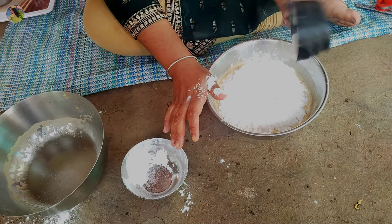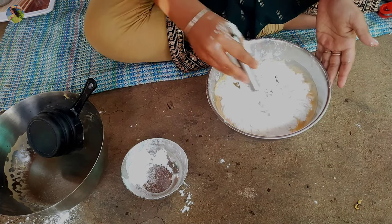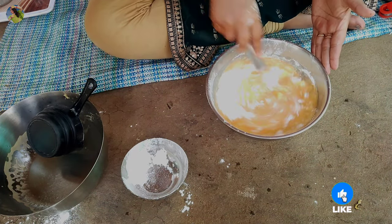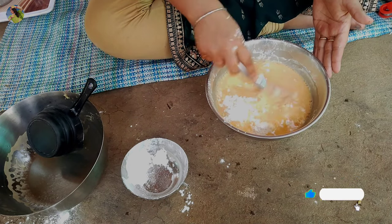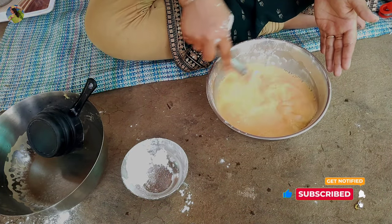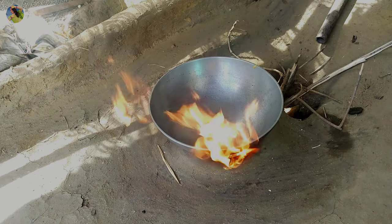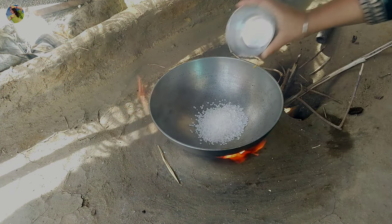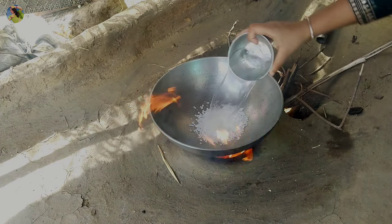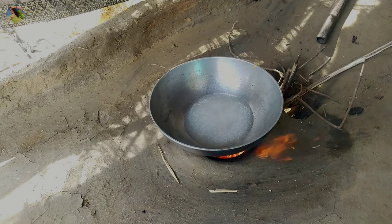Look at that. I am going to mix it in this. Let's go in the pot and put the ground on it. I am going to put the pot into the pot. I want to mix it in this.